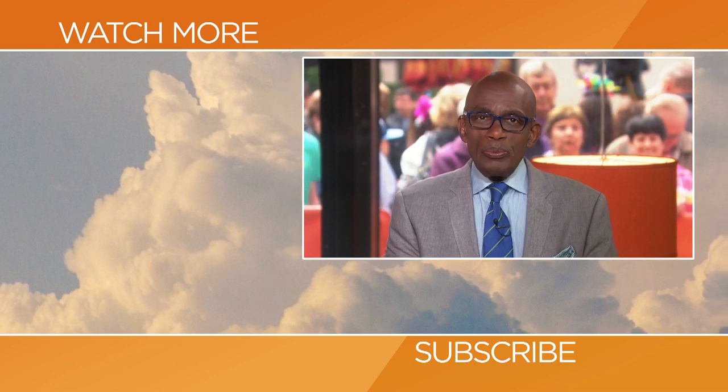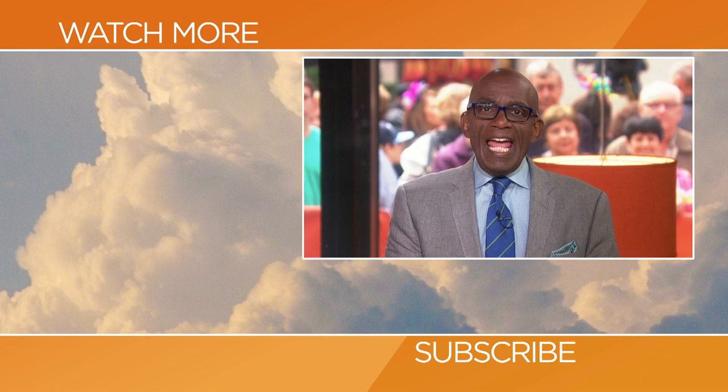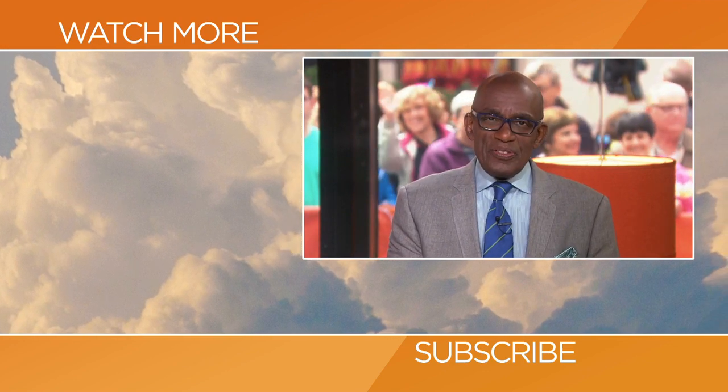Thanks for checking out our YouTube channel. Subscribe by clicking that button down there, and click on any of the videos over here to watch the latest interviews, show highlights, and digital exclusives.